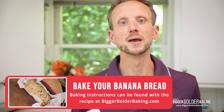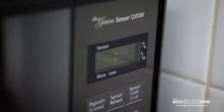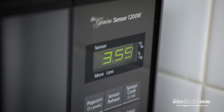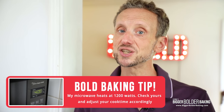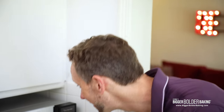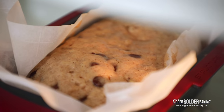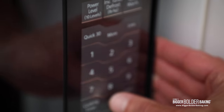Spoon your batter in, make sure everything gets in there evenly into the corners, and give it a little hit on the counter to work out any bubbles. If you're baking this in a traditional oven, the instructions are on BiggerBolderBaking.com. But I'm also going to show you how to make it in less than 10 minutes in the microwave, and then we're going to compare the two side by side. Put your silicone pan into the microwave and microwave it for four minutes. Our microwave heats at 1200 watts, so make sure to check your wattage and adjust your time accordingly. After the first four minutes, it's raised up but still a little wet.